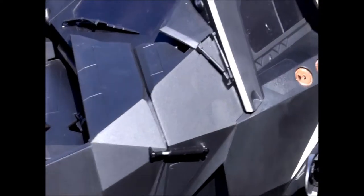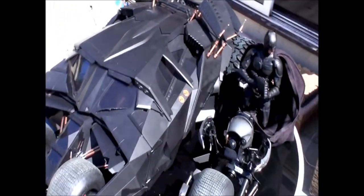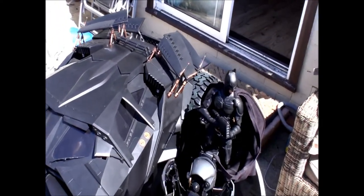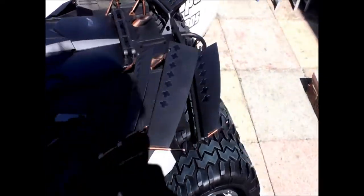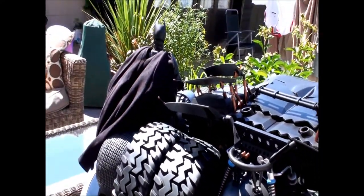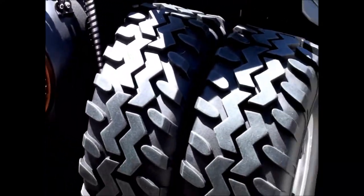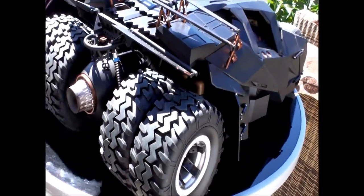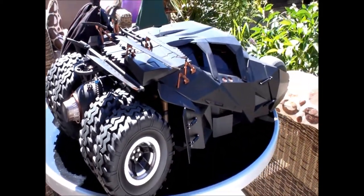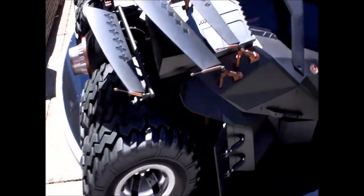I'll do a quick walk around of the black tumbler. Like I say, I'm not going to review it properly because there's so many reviews out there - I just wanted to do a quick comparison. So I'll do a quick walk around, show you the back views, and then I'll put these two side by side so they can be seen.